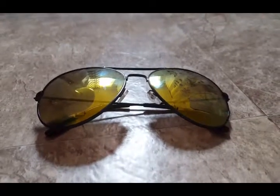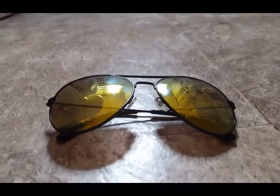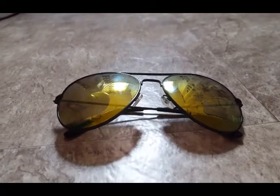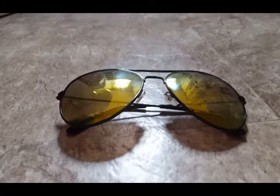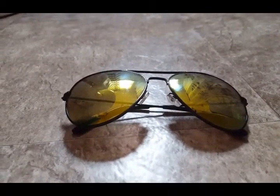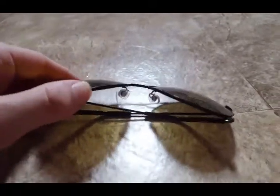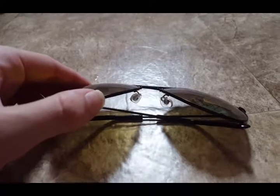Thanks for joining me today to review these Tantino Aviator Sunglasses with the new Flash Lens, which is just a plastic lens that is non-polarized and UVB and UVA protected. I ordered mine in the gold color with the black frames. As you can see, the frames are fairly thin and that nosepiece is called an English nosepiece.